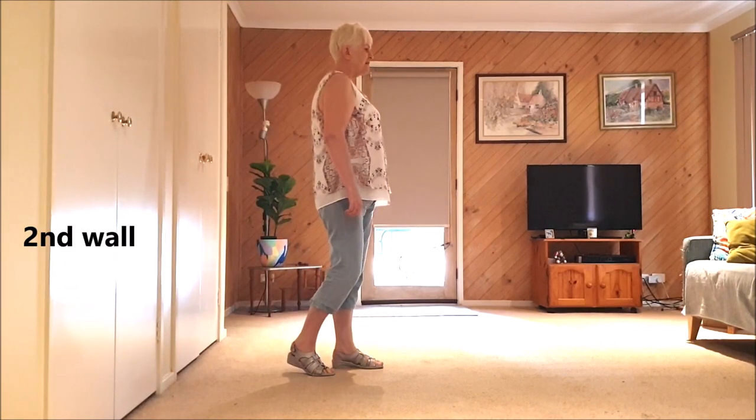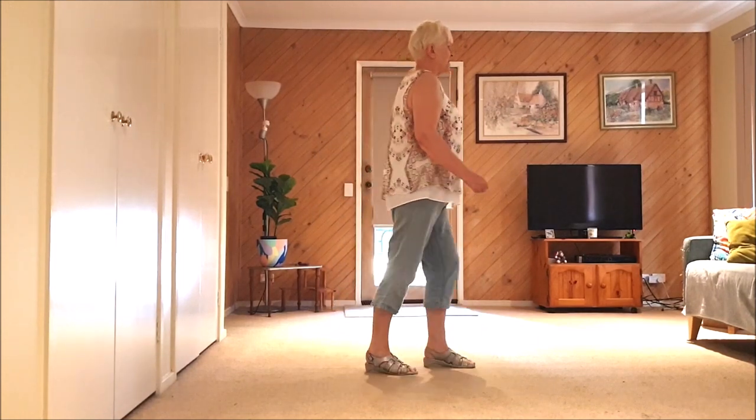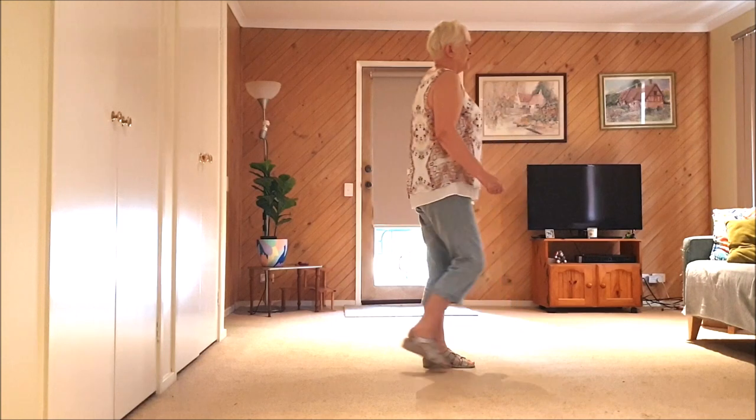Seven, eight — kick ball change, kick ball change, kick ball change, rocking chair.